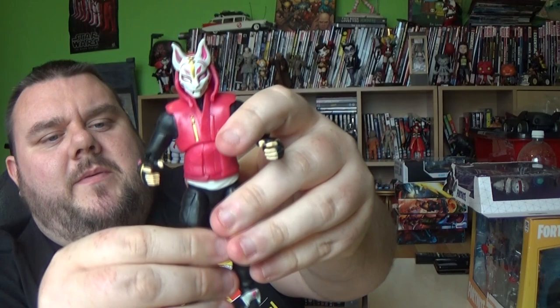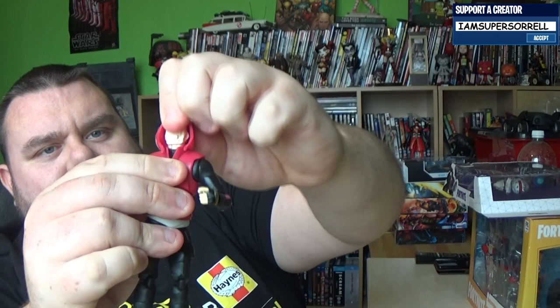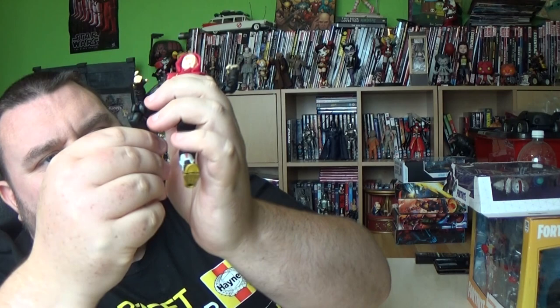We'll look at articulation while I've got the mask off. The head can look around, up and down a little bit, but mainly left and right, and there's also rotation at the bicep. There are double-hinged elbows, and hands are on ball joints. You can rotate at the abdomen crunch as well as back and forwards. The legs lift out all the way, with a top thigh cut, double-hinged knees, a shin cut, and also rocker and pivot. They also have holes in the bottom of the feet should you wish to use a display base.